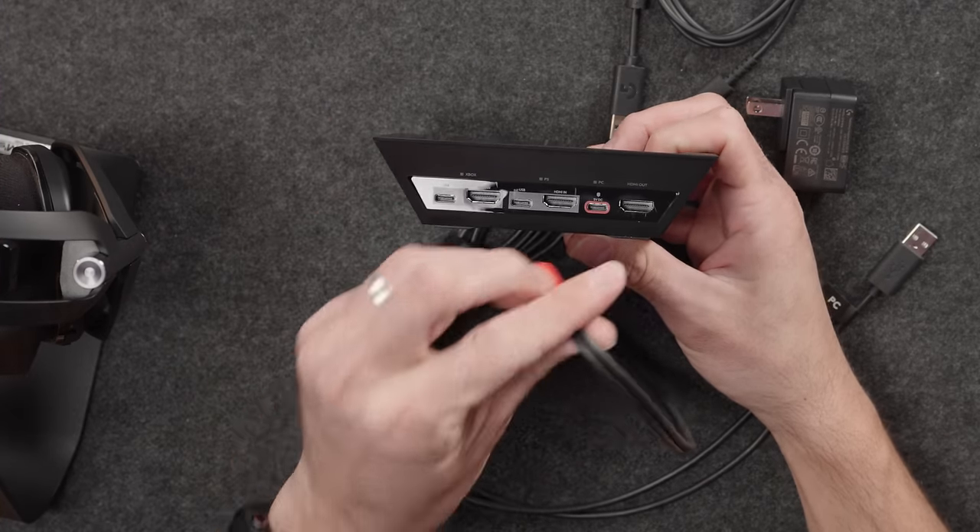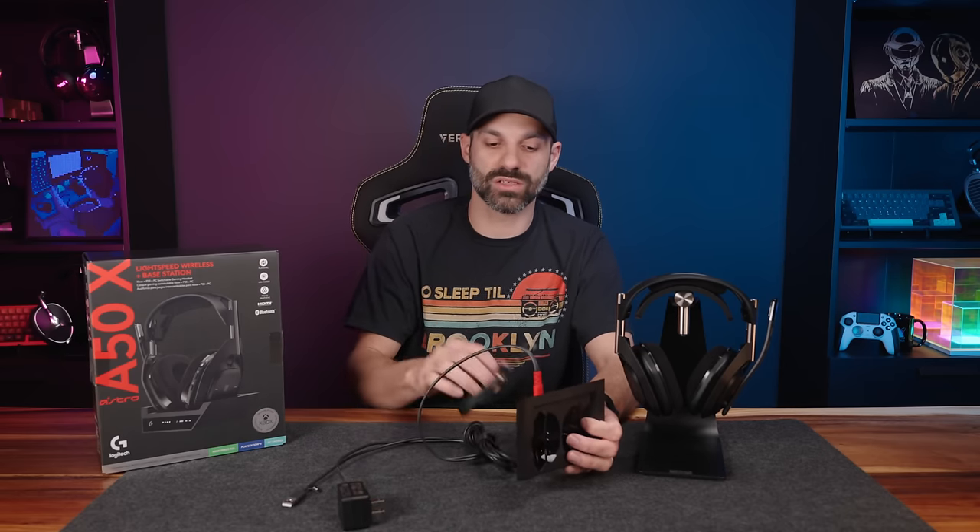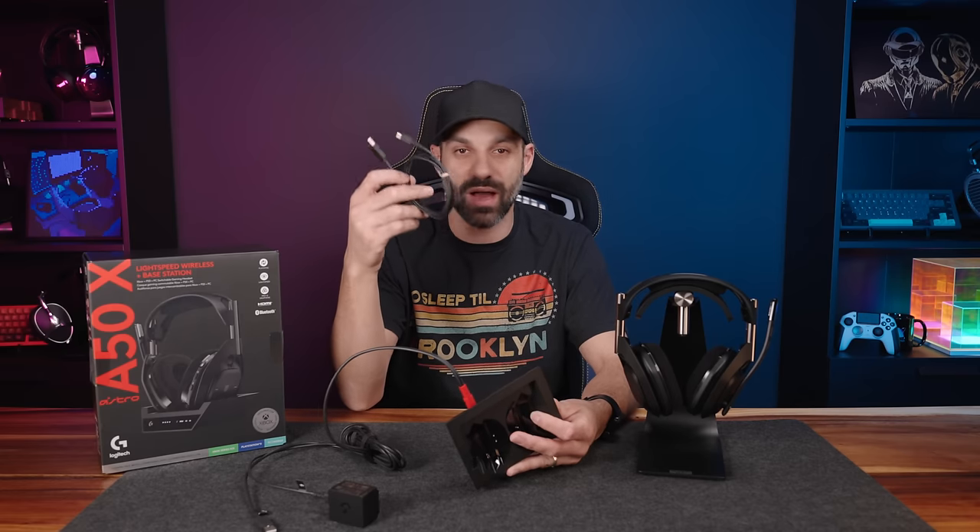There will be a couple of frustrations worth calling out. Astro's response is that if they included more cables it would cost more — but it's already $380. It comes with only one USB-A to C cable, which is a bummer because if it's designed to work for Xbox and PlayStation, you also have to buy another USB-A to C cable of whatever length you need. You also have to purchase an extra HDMI cable, even though it's an HDMI hub — it comes with zero HDMI cables in the box.